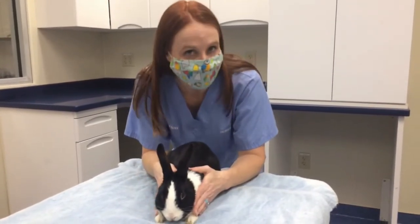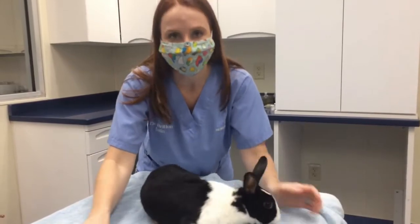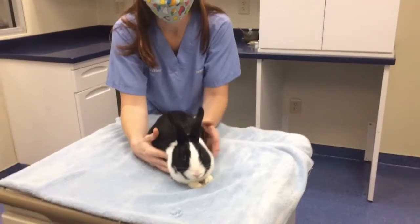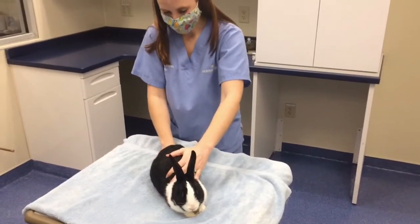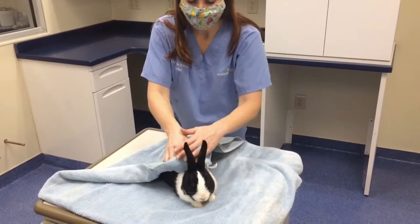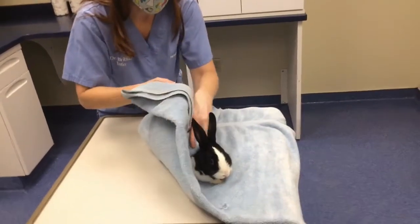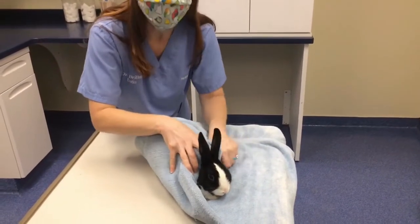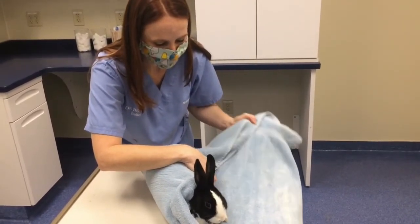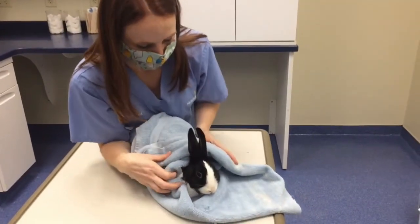When you burrito your bunny — you're not adding cheese or lettuce or beans — you want to have a nice towel, any size towel or blanket, and place the rabbit in the center of it at an angle. You're going to fold one end of the towel right over the back end of Moo, then take the edges and fold them along his side. This is almost like swaddling a baby, and then you tighten that up and give another fold on the other side. This just gives you more control.